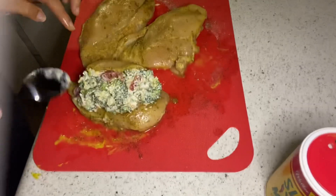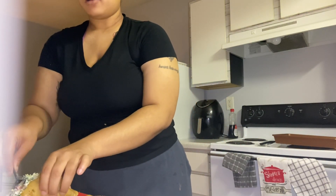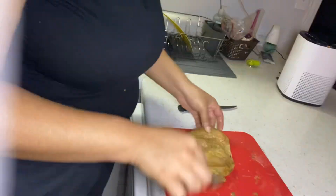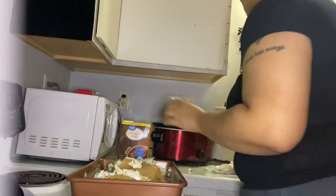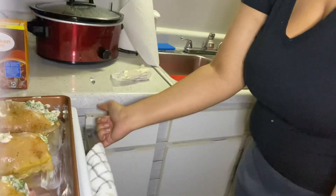I'm adding the stuffed chicken breasts into my pan. I ran out of aluminum foil so I'm using the pan as-is. I'm filling up the rest of my chicken breasts and adding them to the pan. I also added some butter on top as well as some toothpicks just to keep them steady, and a little bit of chicken broth at the bottom of the pan. Now I'm going to stick it in the oven.